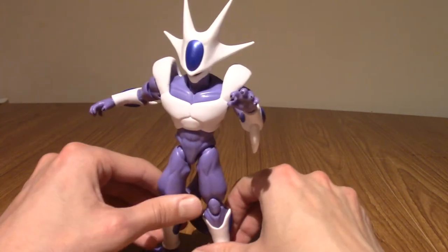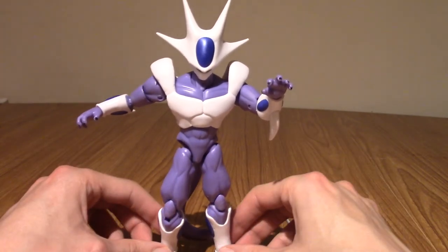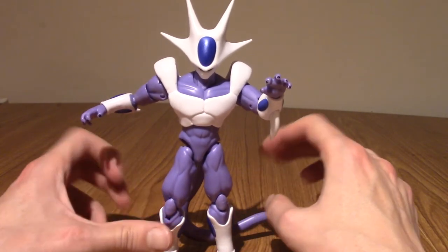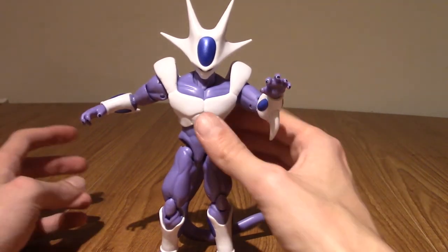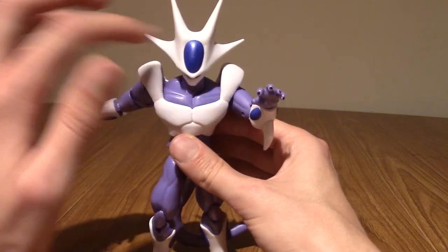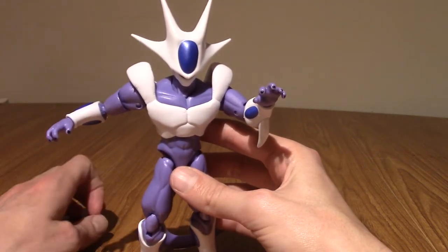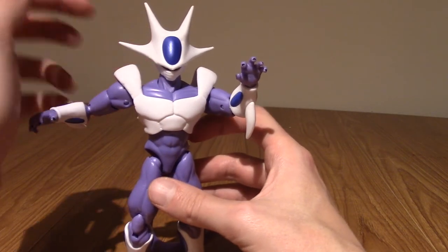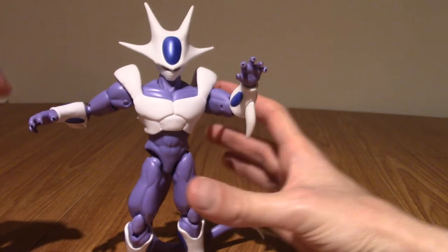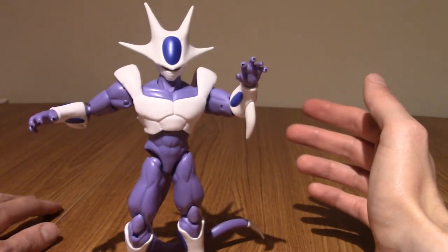That about wraps up the review. If I had to give him a rating out of five, I'd give him a four. He's a bit off balance sometimes, but for the price point he is really well sculpted. I love that headpiece — it's so iconic and pretty much worth it alone. It's just a shame you can't see his face slightly better unless you really tilt him back, but it's not the end of the world. It still works out.